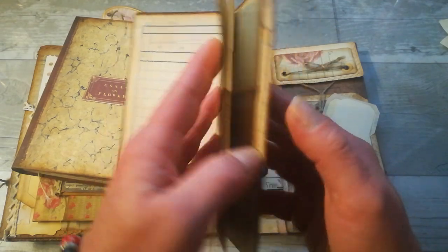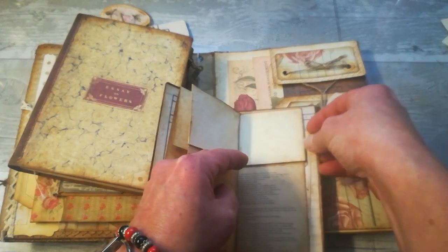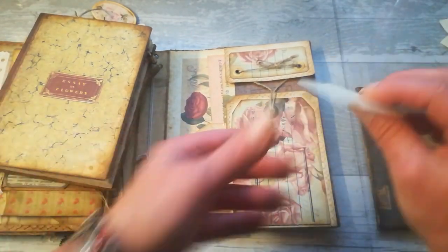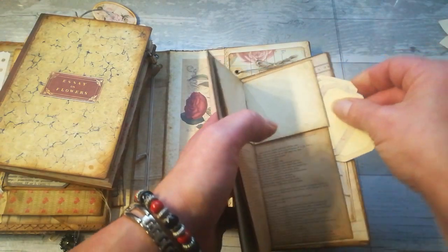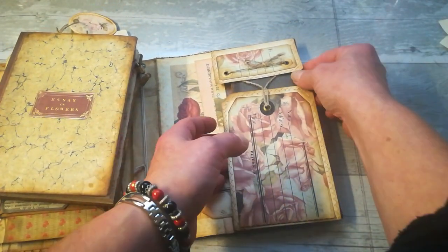I just fold the botanical chart to the size of this cover and glue it on three sides, so from here it's like a small pocket. And this book — it's supposed to be here, it somehow fell out — this book can slide behind those two tacks. It's like a hidden pocket.